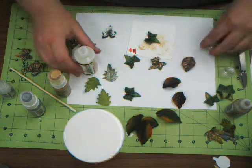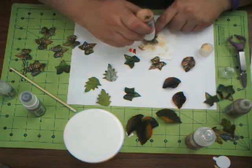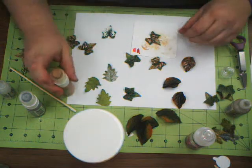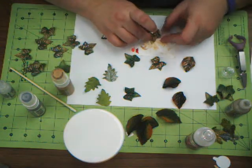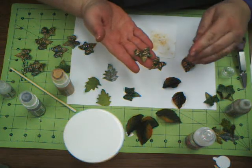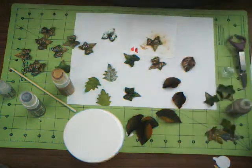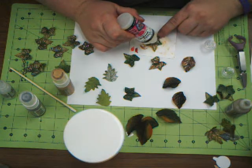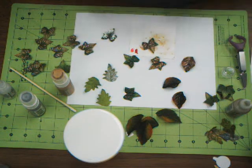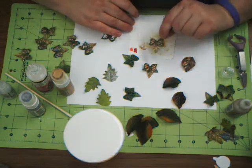Then the next thing you want to do is take your gold again, and instead of rubbing it, you want to just dab. This is going to give you a more random texture on your leaf. By putting the Glossy Accents on the bottom, it seals it in so the flower doesn't absorb your gold color, so your final product is going to be very metallic. Then after you put your paint on, go over it again with some more Glossy Accents and just highlight the ridges in the leaves. It'll give you a nice finished product that's more 3D — almost 4D.